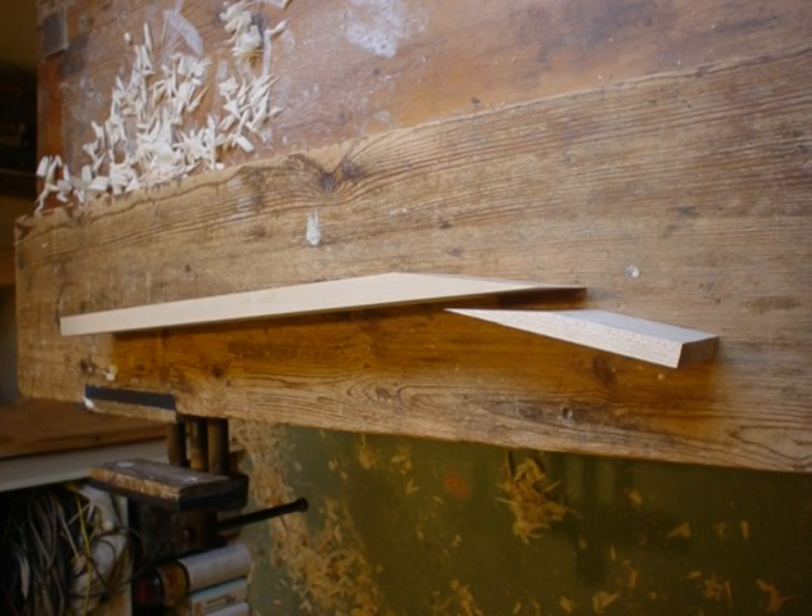I set the headstock angle by sawing off the end of the neck timber, turning it around and gluing it back together.